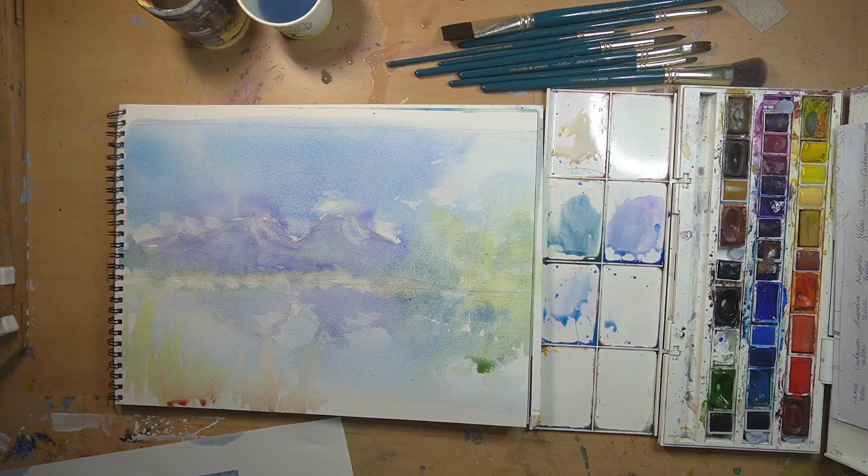At this stage what we need to do is allow this to dry and then we come in and start working up the soft pastels. Be patient, or grab a hairdryer and speed up the process. I'll see you in five.